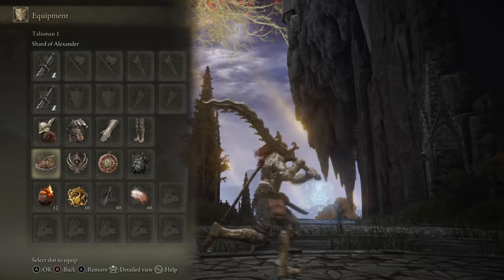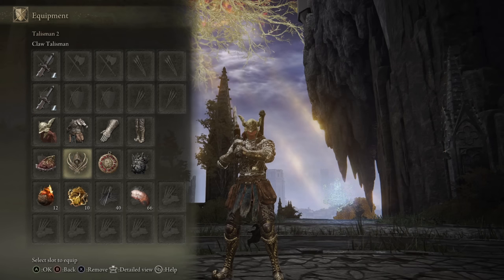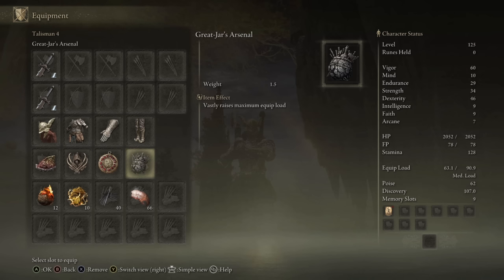As for the choice of talismans, I'm going to be using the Shard of Alexander to boost all the different Ashes of War. We have the Claw Talisman, because I am a fan of the jump attacks with Curved Greatswords, and then we have the Crimson Amber Medallion plus two, and the Great Jar's Arsenal for the HP and a Pip-Blood boost.